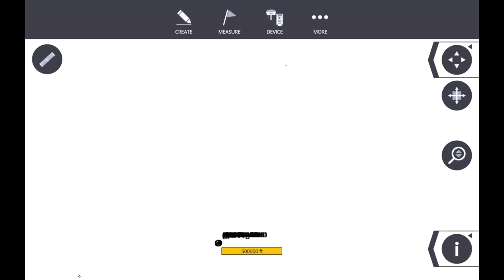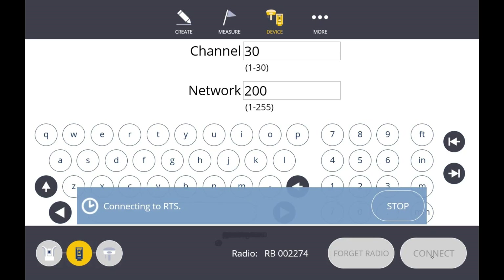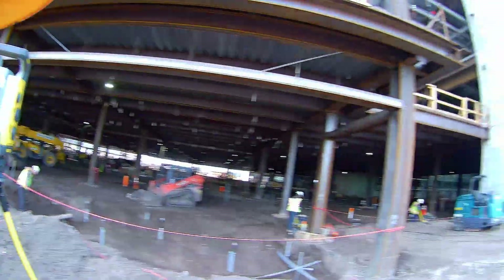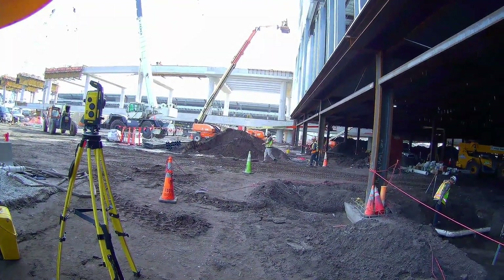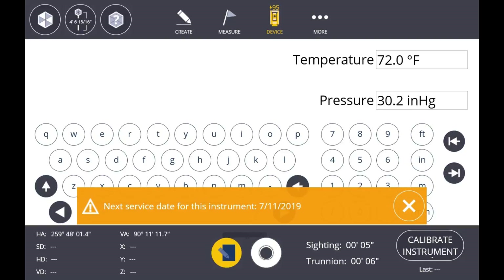I'm going to hit Device and then Connect in the bottom right corner. While that's connecting, let's have a look — you can see these columns on this line closest to me; that's what we're going to be laying out. Building grid line N8 runs east and west through the centers of those columns, and we're just going to be laying out where the face of those columns are off of N8.